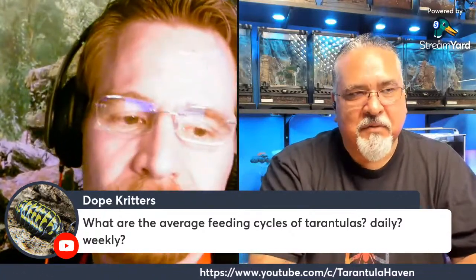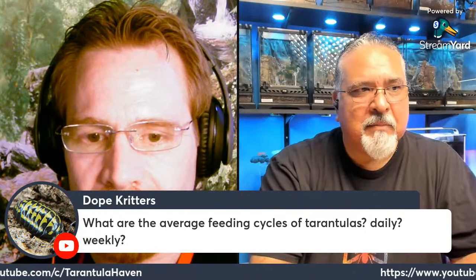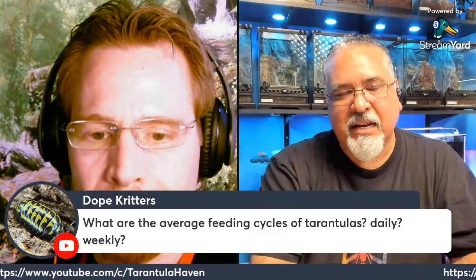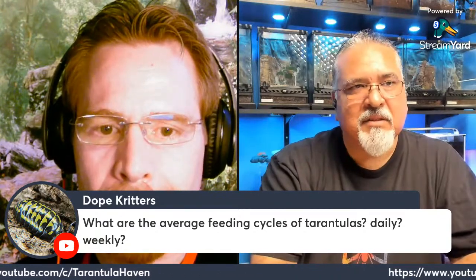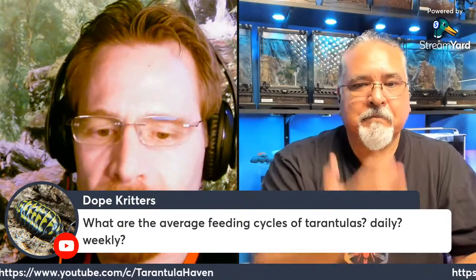What's the average feeding cycle for tarantulas? It does depend on age. I usually feed once a week. If one looks especially plump and might be going into pre-molt, I'll hold off and try again next time. For the most part, I feed on a schedule once a week. Spiderlings I feed twice a week, but I tend to slack off once they get a little size on them. With spiderlings, a little more frequency is good since they're growing pretty fast.